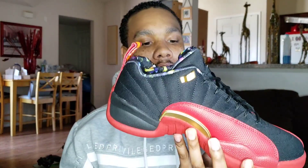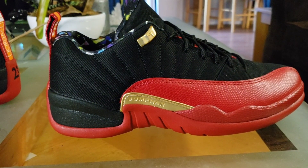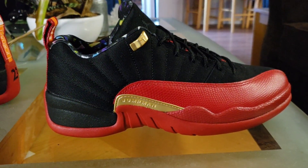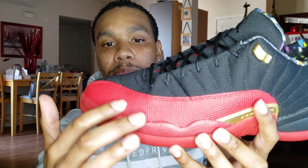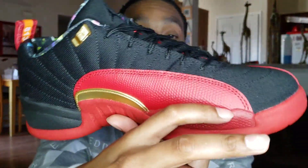The lowers, the mids — the mids got that young Flu Game vibe right there with the leather and the red. Got that young Flu Game vibe, looking pretty nice. I did notice some blue marks — I don't know if you guys can see it, probably right about here — some glue marks on the shoe.